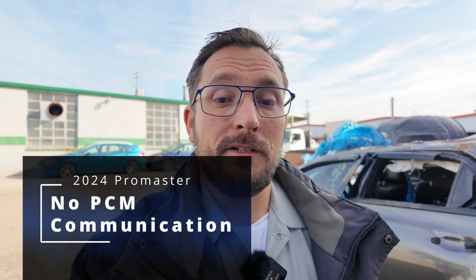What is up everybody, Brian here at Hands-On Auto Training. We got ourselves a 2024 Dodge ProMaster. This vehicle has a few things going on and we're going to take a look at what I found.